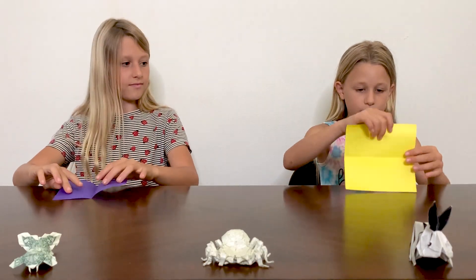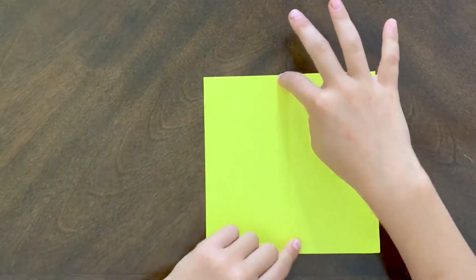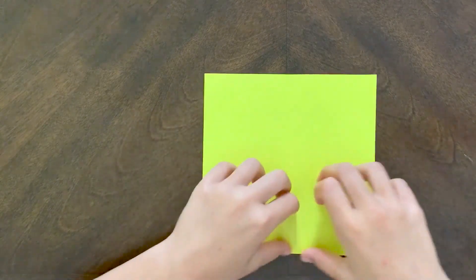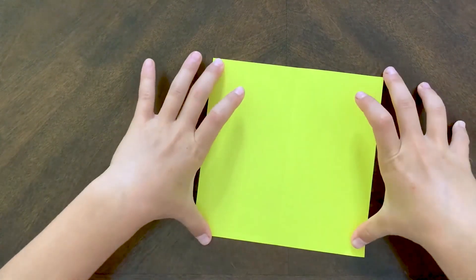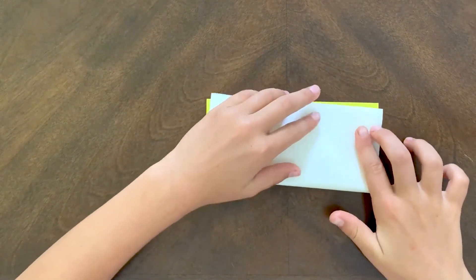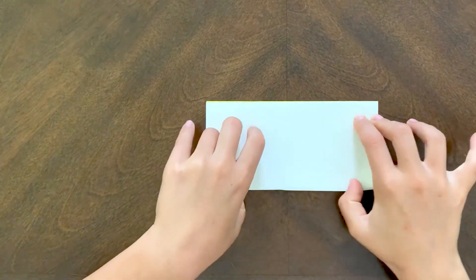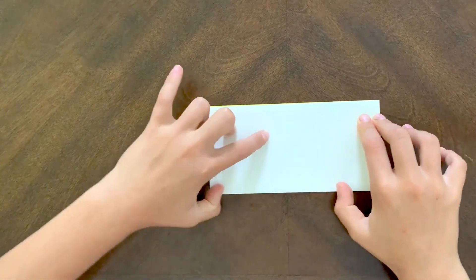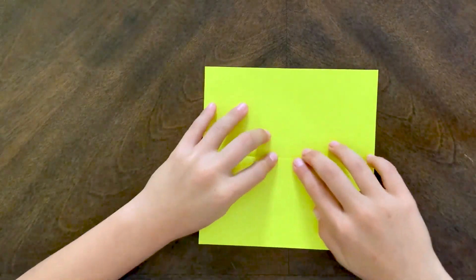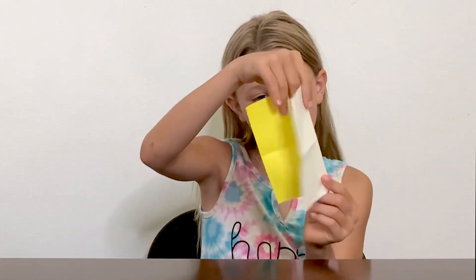And then, once it's like that, you're going to rotate it, and then you're going to fold these two side edges to these two side edges — not top to bottom. So, like that. And once you're finished with this book fold, you're going to unfold it. And now you have two book folds, like that.